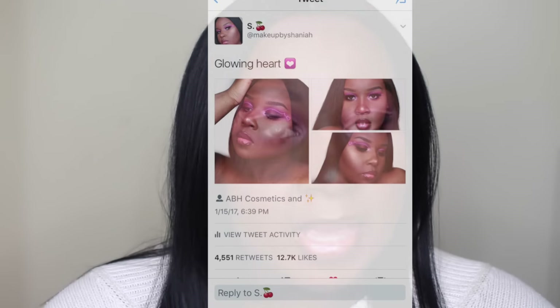Hey guys, welcome back to my channel! Today's video is going to be a tutorial on this pink neon graphic liner look that you guys loved and went crazy for on Twitter. I was super surprised by how big this look got — I was shook. If you guys do try it out, please don't forget to tag me on Twitter and Instagram. I would love to see your recreations. So if you don't know how I got this look, keep on watching.